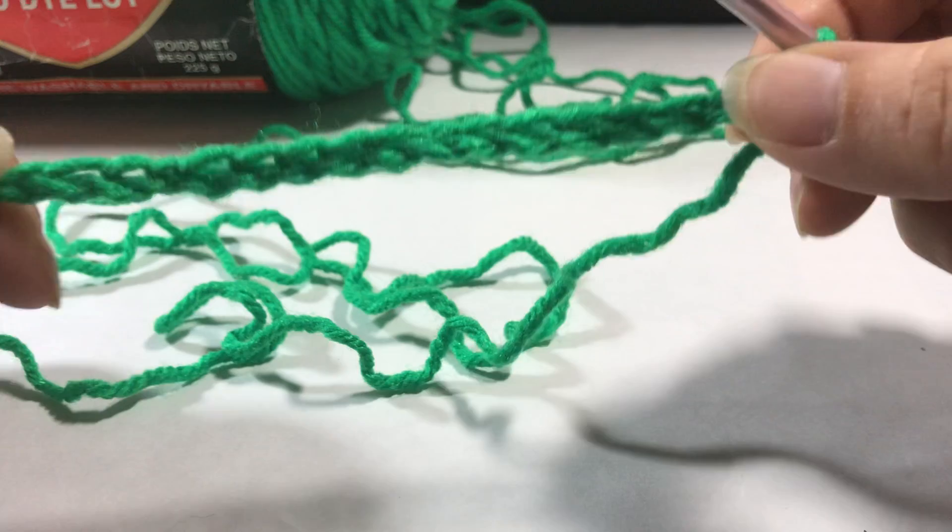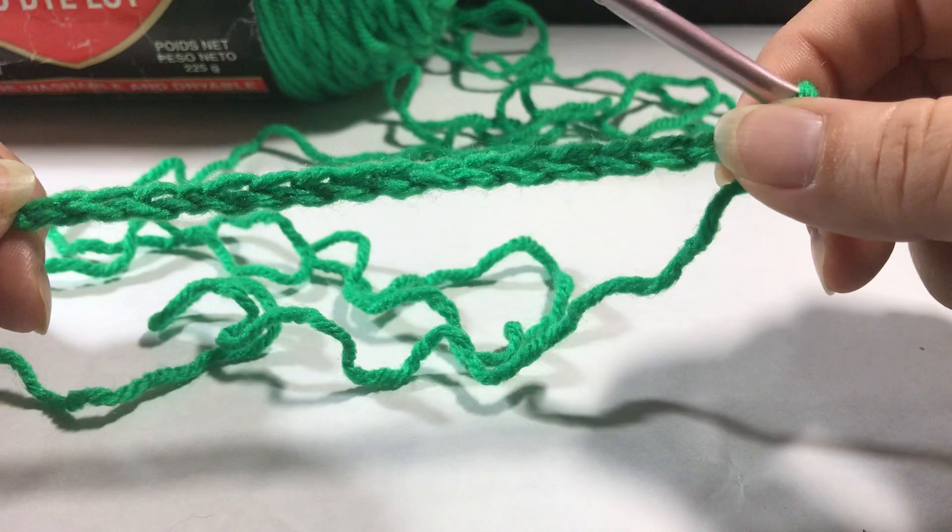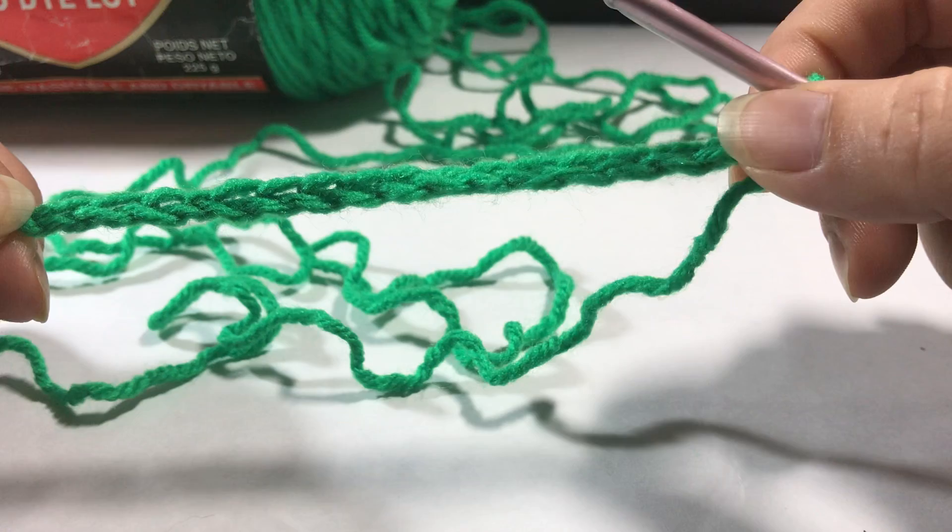And that is the first foundation row — the chains on a new project.